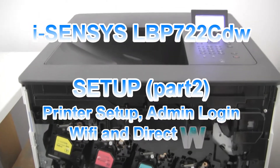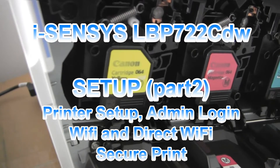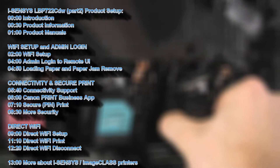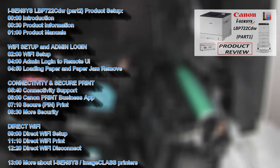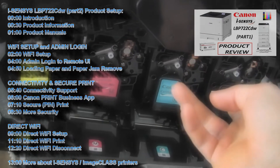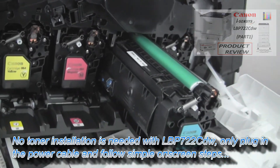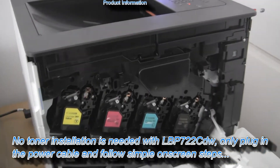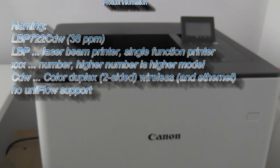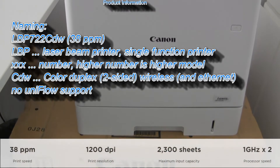Hello, in this video I will give you setup info about the Canon LBP722 color laser printer. I will show the following in this video and you can find my product review in the upper right corner of the screen. For setting up this printer you do not need to touch the toners, just plug in the power and a few simple steps and you are ready.